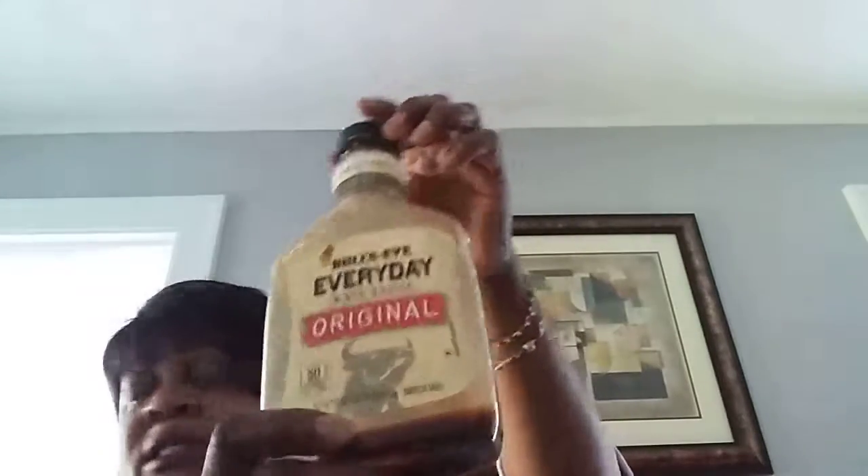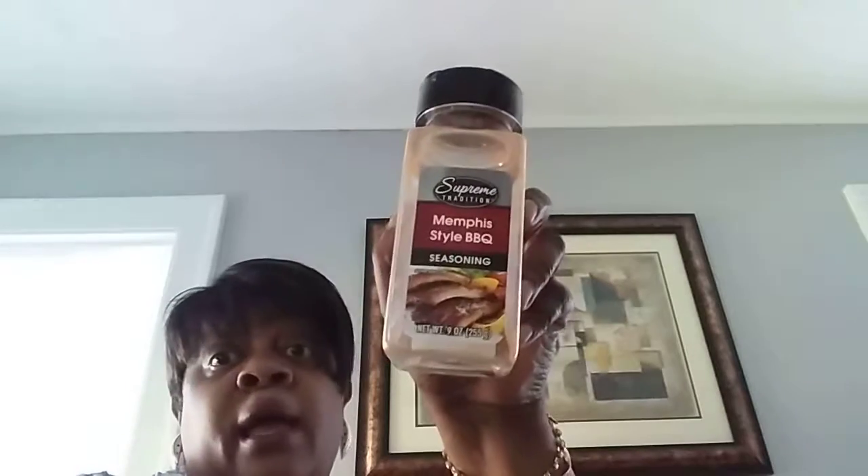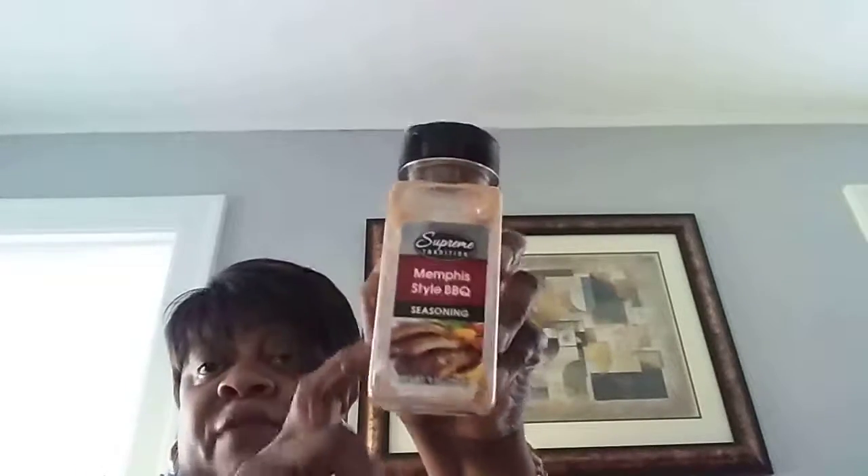Bullseye Everyday Original — of course, a dollar at Dollar Tree. Still had a little in there, and that was good. The Minute white rice — of course, a smaller 7-ounce box, but definitely thumbs up. And then the Supreme Tradition Memphis Style BBQ Sauce Seasoning — totally excellent. I would definitely always buy these.